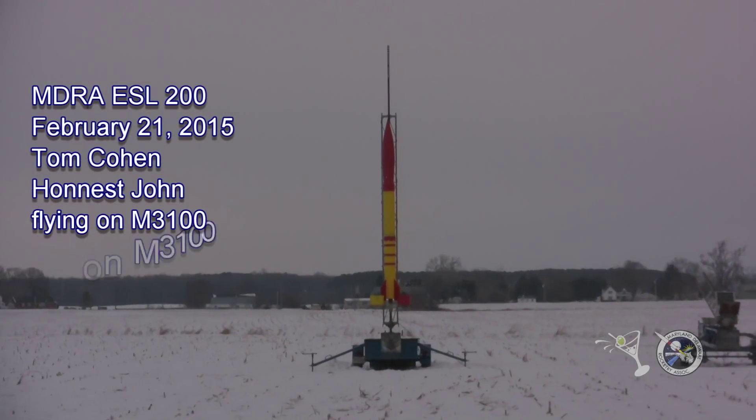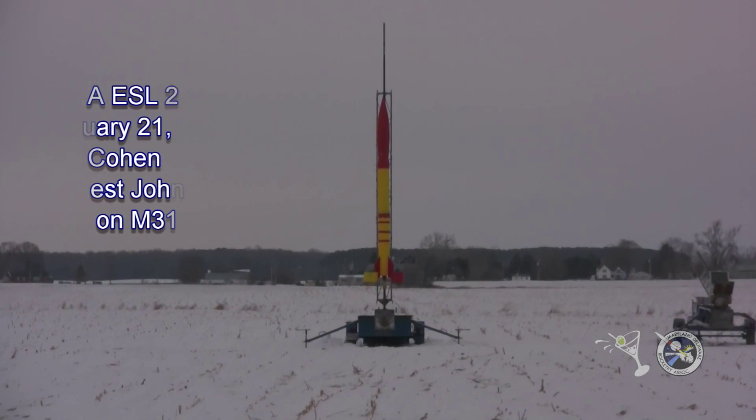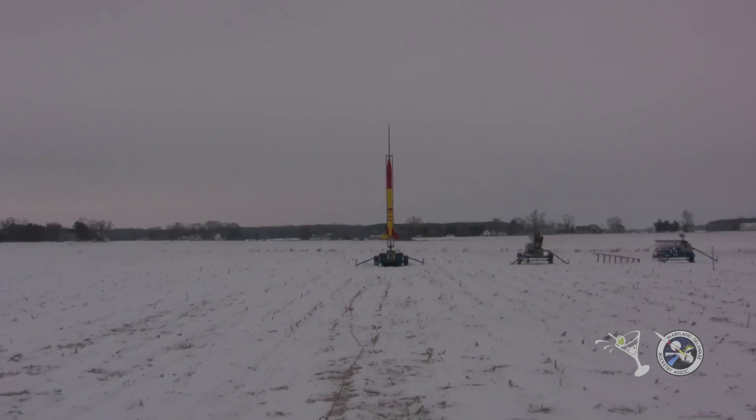Tom Cohen with his Honest John on an M3100. It's a Cicerone motor so it's going to give some good push off the pad. And we're going in five, four, three, two, one.